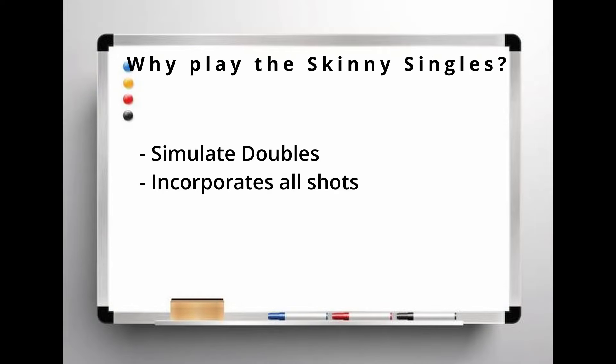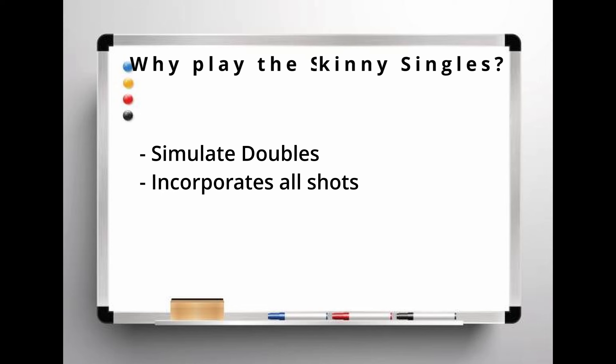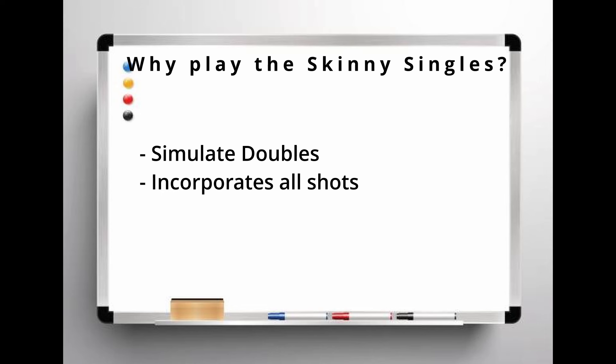First, I'll cover why play skinny singles. This game is great if you're a doubles player that wants to simulate a doubles game but only has two people. With only half the width of the court being in play, this game really puts your ball control skills to the test. It builds on skills worked on earlier in the drilling session and now puts them in a game situation.